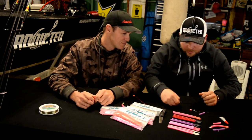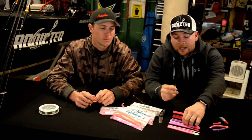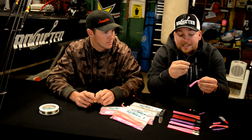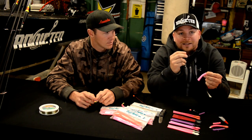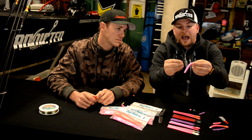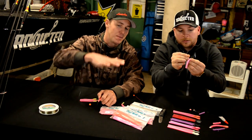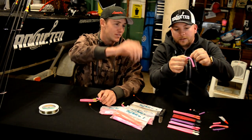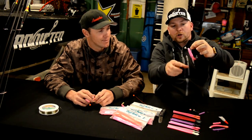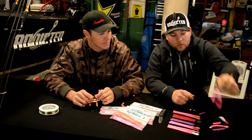Let's go over two more setups. One somewhat unique rig I use is wacky style — not many people do it, but it absolutely catches fish just like it catches bass. A steelhead will attack it just the same. All you do is find the halfway center point of the worm and put the shank right through the center. As it bobs down the river under a float, it pulses with every little movement, so every bit of current grabs the worm and makes it wiggle — that's the wacky action.